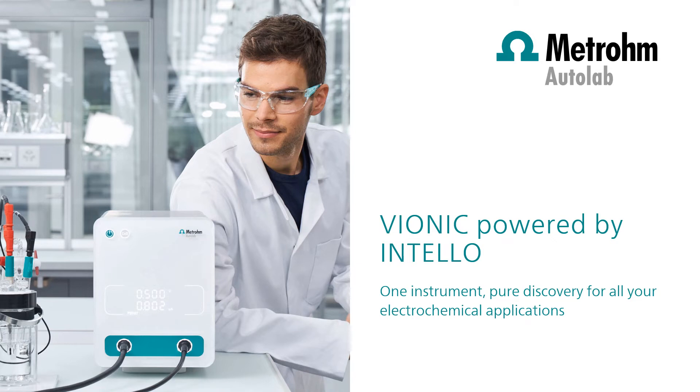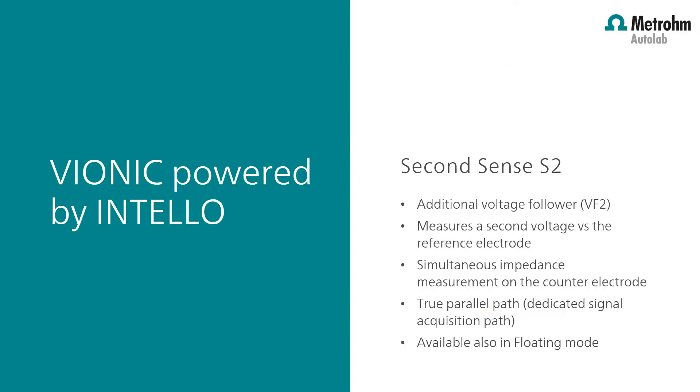Welcome to Intelo videos. In this video I would like to show you the functionality of the second sense electrode. The second sense electrode, or S2, is an additional voltage follower which can measure a second voltage versus the reference electrode, for example the potential on the counter electrode within the same electrochemical cell. It's also possible to measure the impedance on the counter electrode with the S2 electrode.